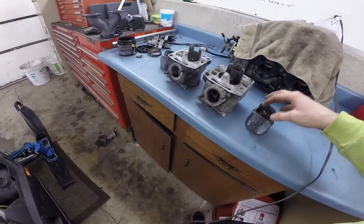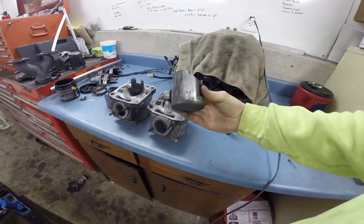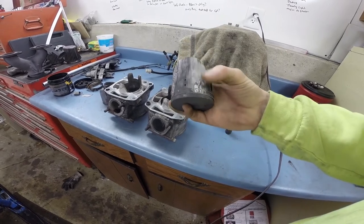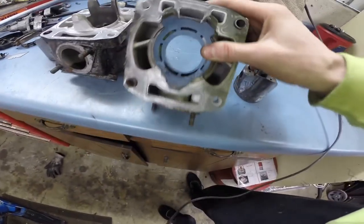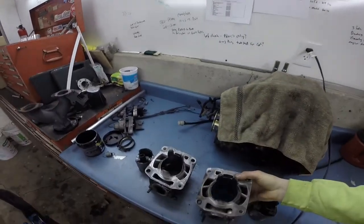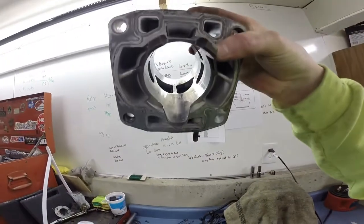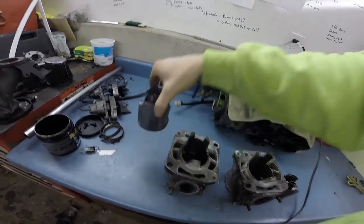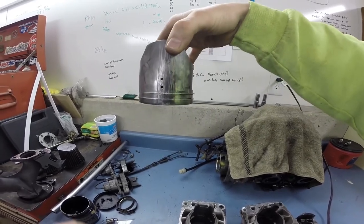Here's a quick look at the meltdown on the F5 we had. There's our mag side piston — as you can see the rings welded in on the exhaust side, and that's some pretty significant scoring going on there. Mag side cylinder is pretty well toast. We were actually burning down on the PTO side too — you can see scoring up around the exhaust ports there, and the rings were starting to stick on the PTO side piston, which was starting to score.